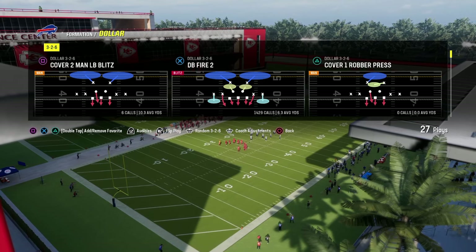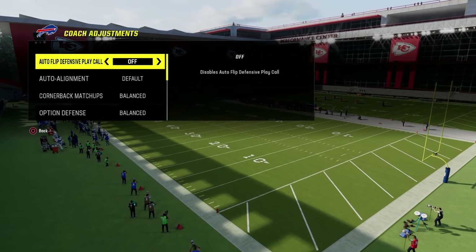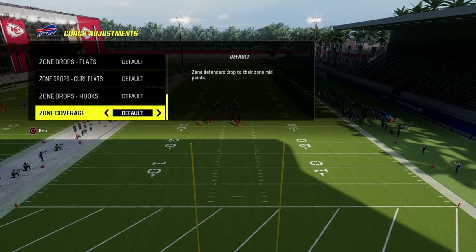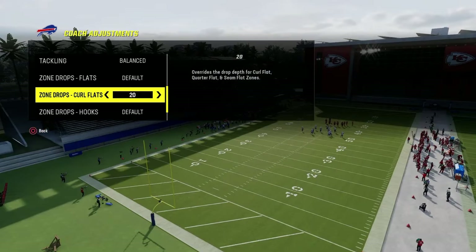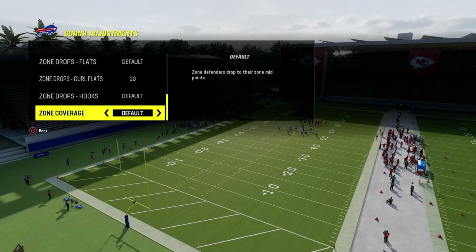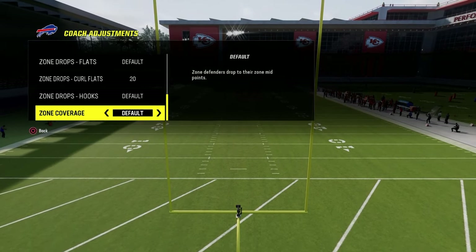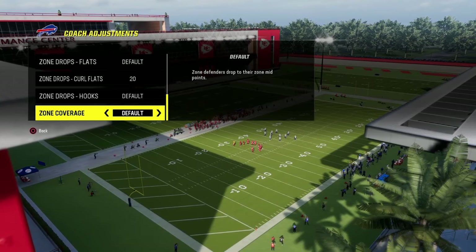In our coaching adjustments, we're going to run this defense with auto alignment on base, option defense on conservative, zone coverage on default, and curl flats on 20 yards. This is, in my opinion, the most strategic way to run the Dollar defense. I'm going to show you my favorite base coverages, base defenses, blitzes, and some advanced coverages for people who may be more effective at running the Gun Bunch.